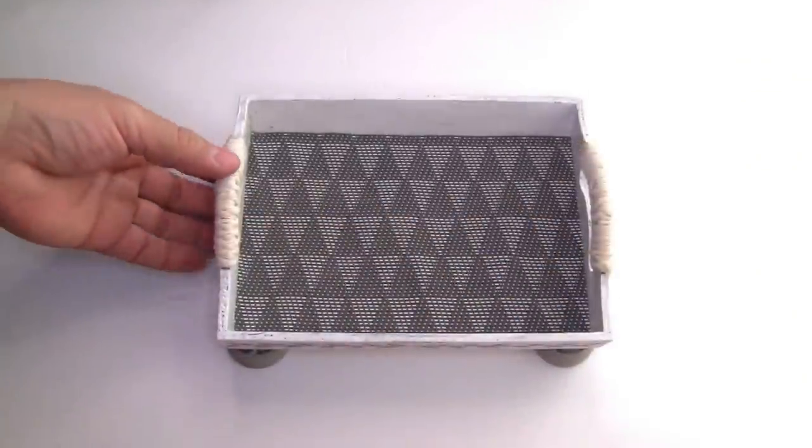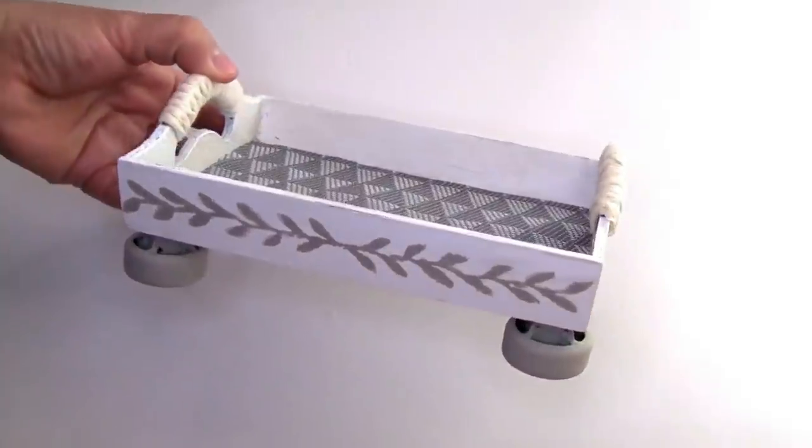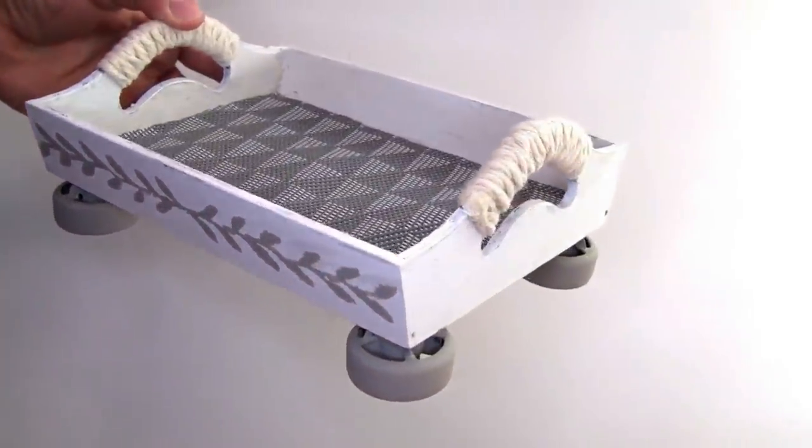And this is how it looks — the project once we're done. I just want to show you how it looks from this side and how it looks from the other side.